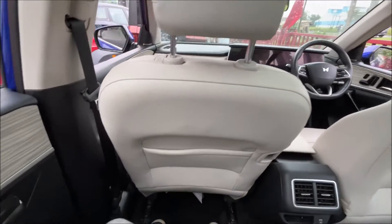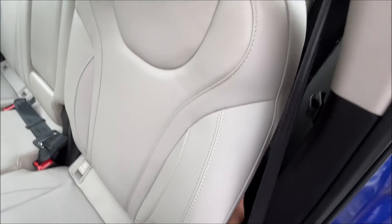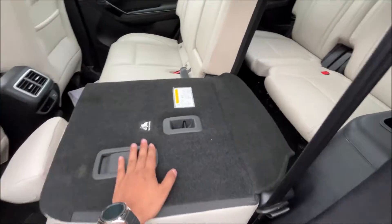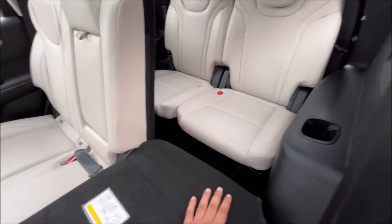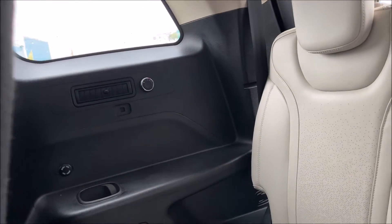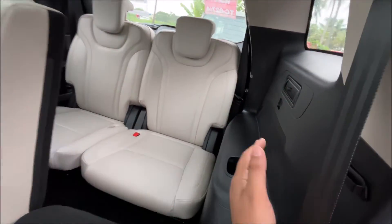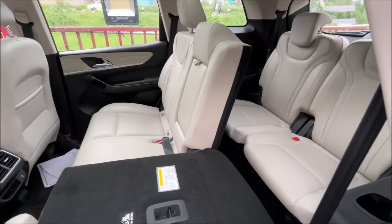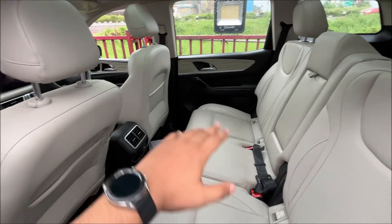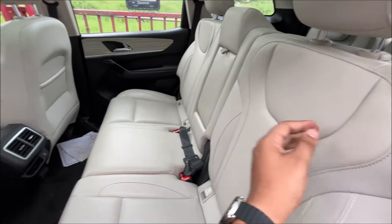This is the whole interior — let's hop into the rearmost section and see how to access it. By pulling this lever, the seat goes down. The leg space is really very small, so it's good for kids. You get AC controls back there as well. The seat color is black with a beige-white tone — it's not quite white, more of a deep off-white.